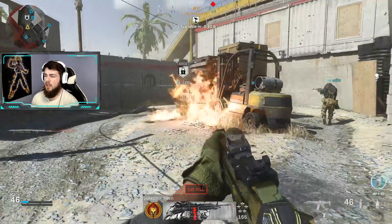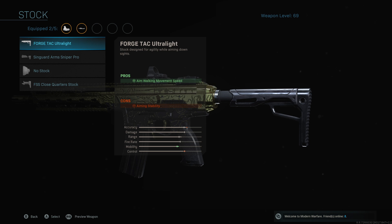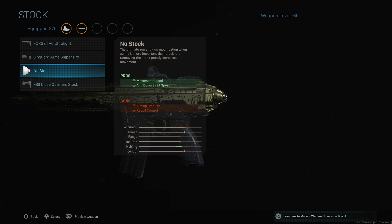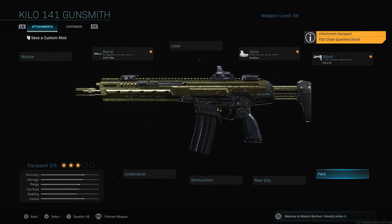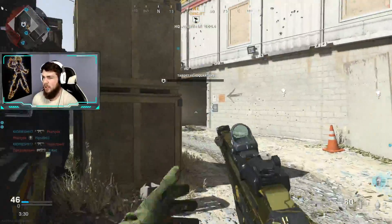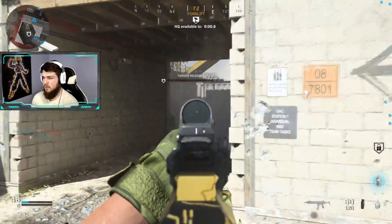After the reflex, I put on the FSS Lightweight stock. That allows you to increase your aim down sight speed, so you're a little bit quicker on that end, especially without the downside of some of the other attachments.